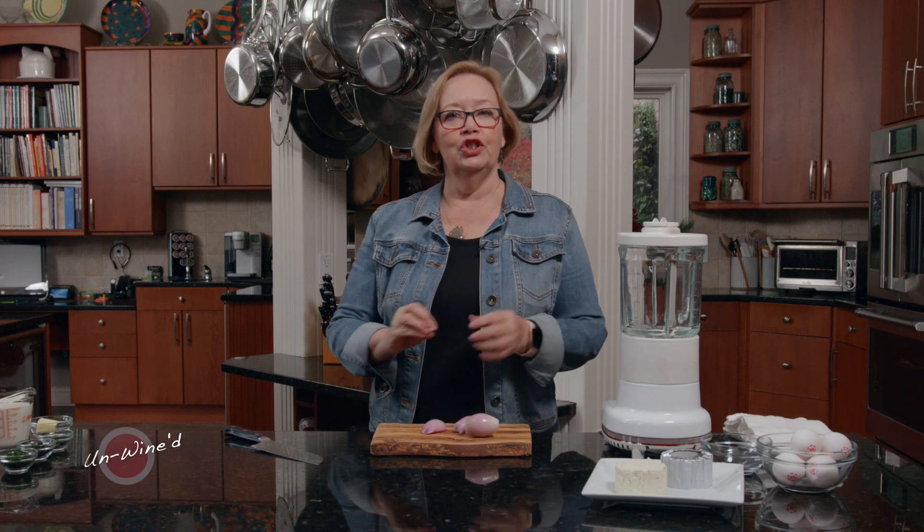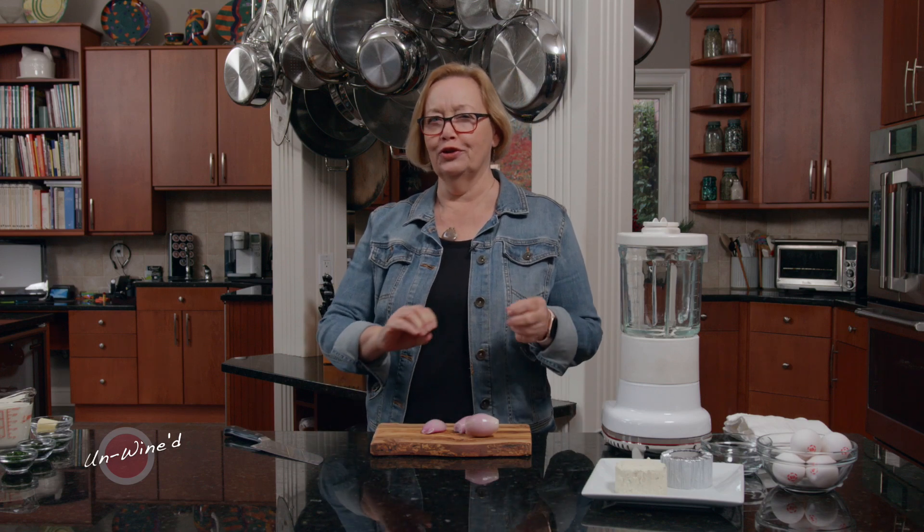I love an onion and cheese tart with a little Sauvignon Blanc, and this one I hope you'll enjoy. I'll tell you some variations you can do on it so that you can make it special just for your family.